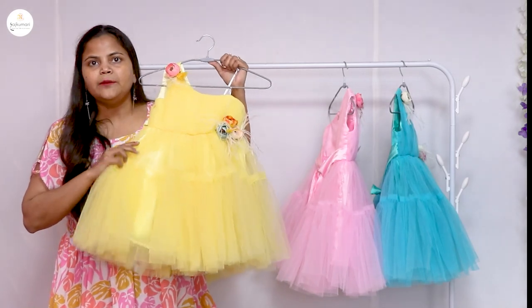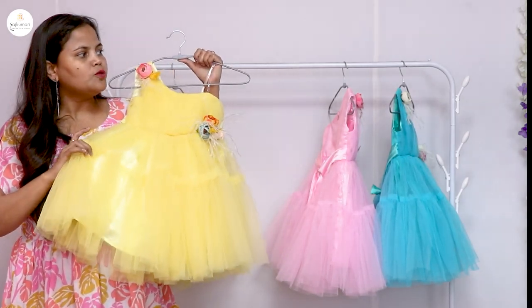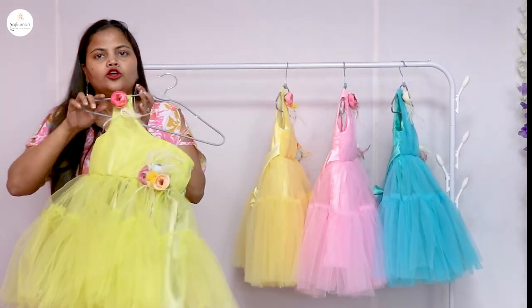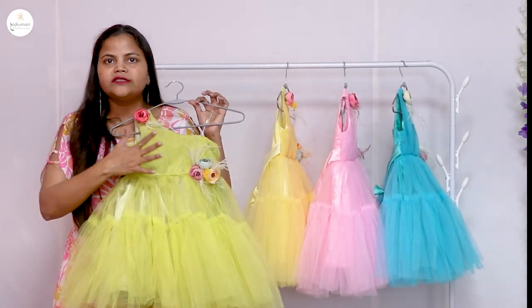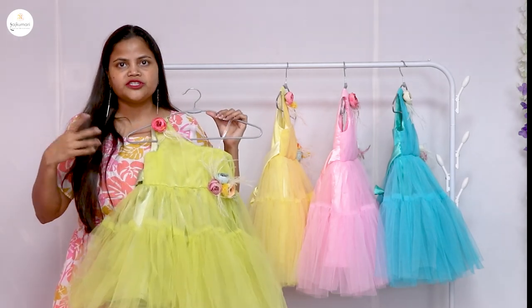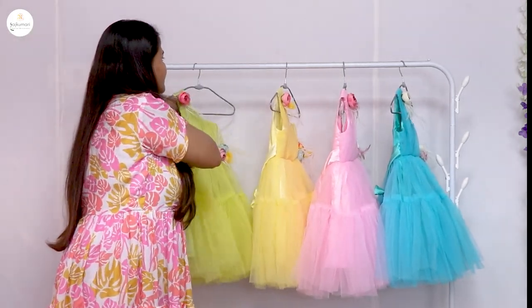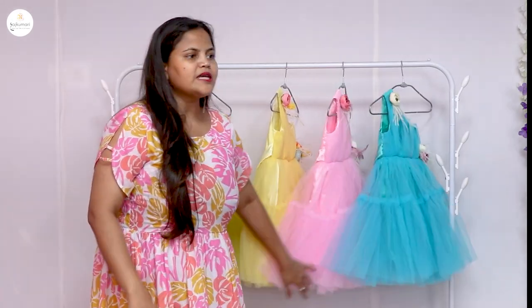This is a lemon yellow color, which is a very beautiful color, and this is a light green color. These are very beautiful colors. If there is a good response, we will introduce 10 more colors in this same design.